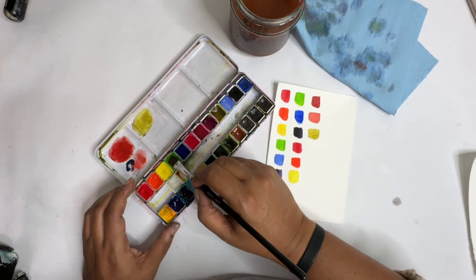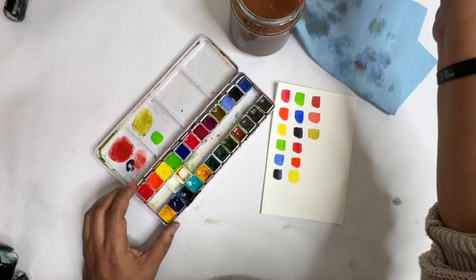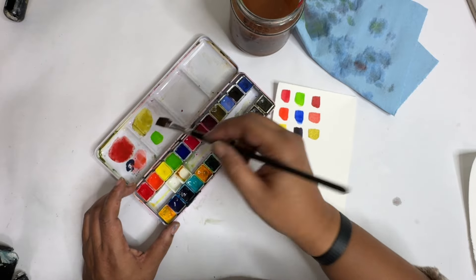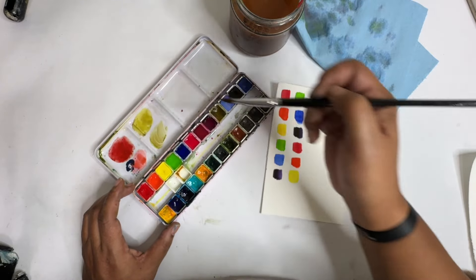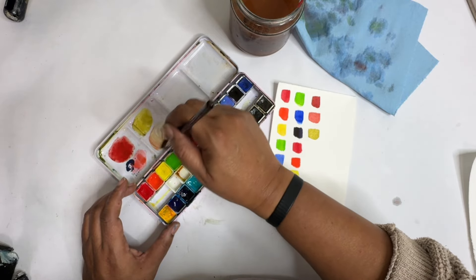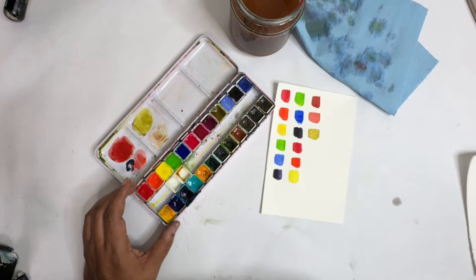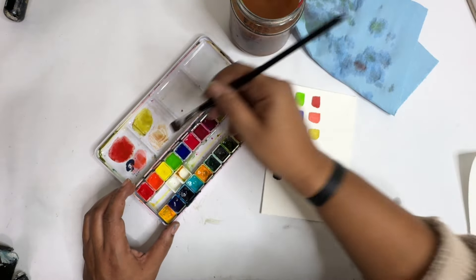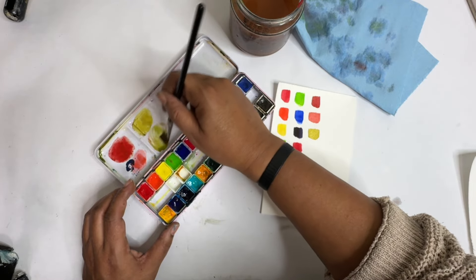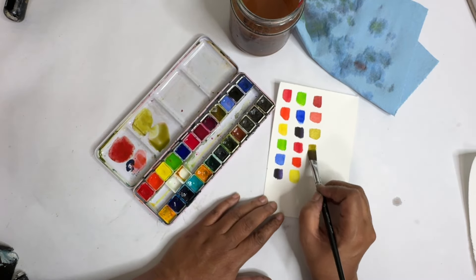Red and green. Let me do some green. You're probably going to want to clean out your brush after every little bit. Touch of red. Maybe a little more red. I'll put a little bit more green in there, and that's really going to tone that down into a really nice color.